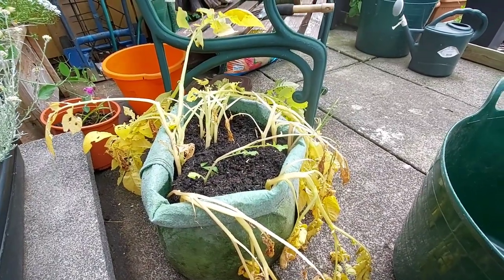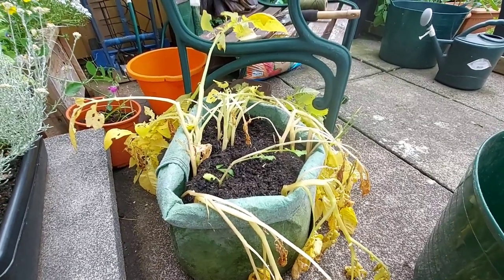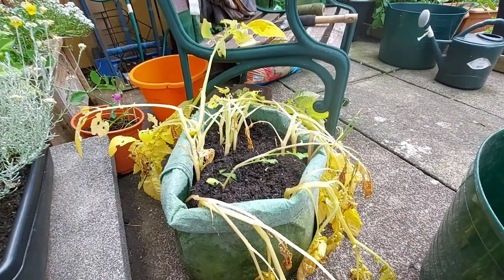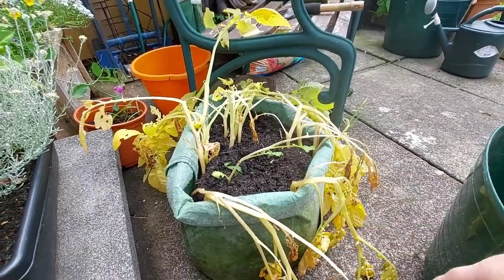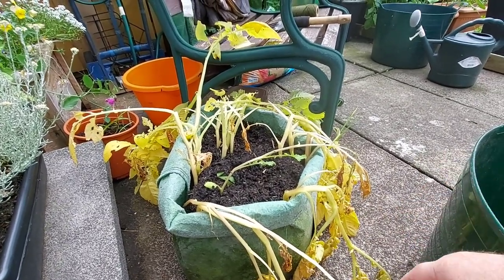Hi guys, how we doing? What I'm going to be doing today is I'll give you a wee quick run around the garden and maybe ask for your advice on some things. This is the second bag of epicuea potatoes — what we call yasha potatoes — that need sorting.